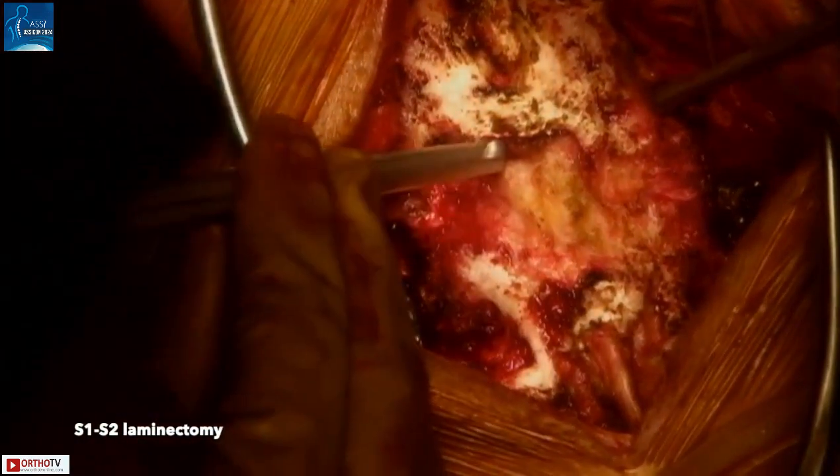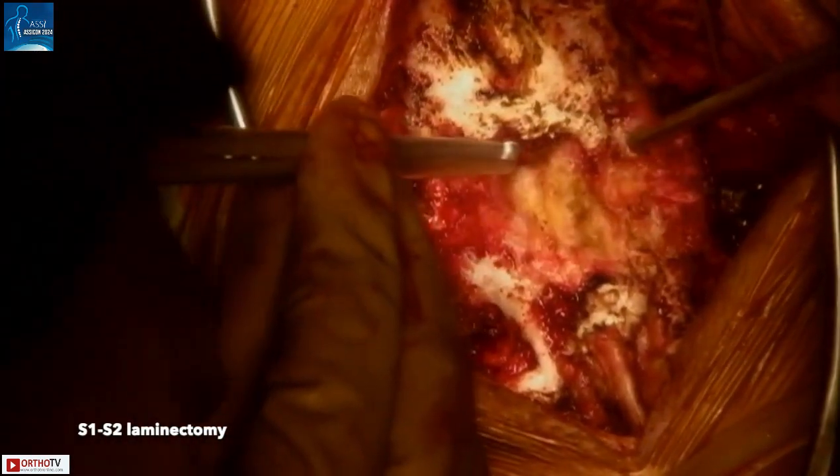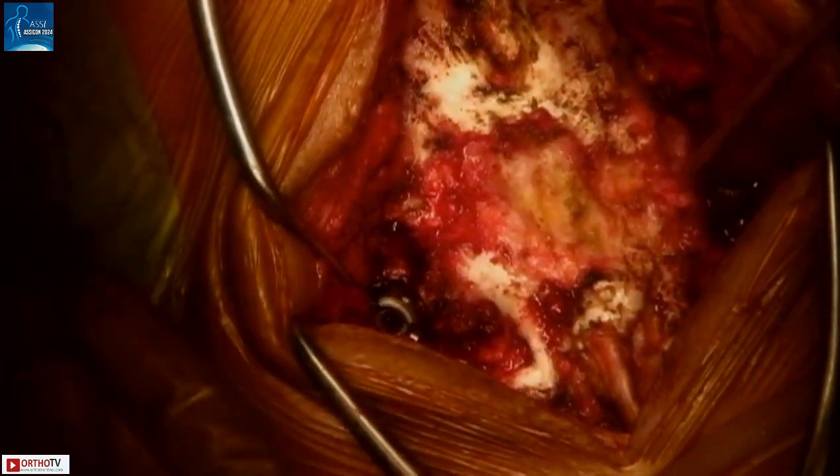Next, a 4 mm Kerrison punch is used to initiate the laminectomy of S1. The intention is to remove adequate bone all the way down to S2 so that the S1-S2 disc can be exposed.